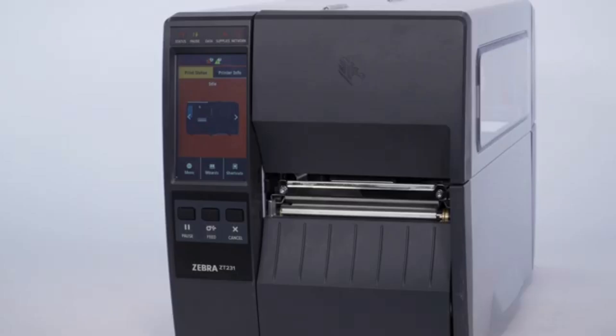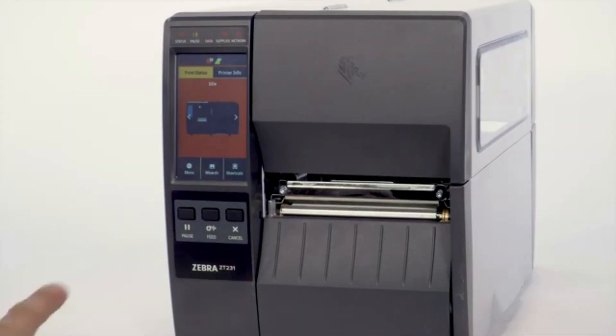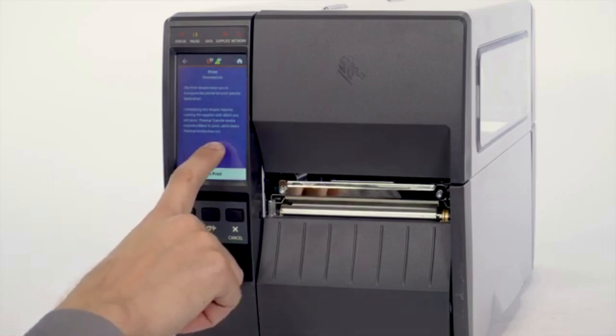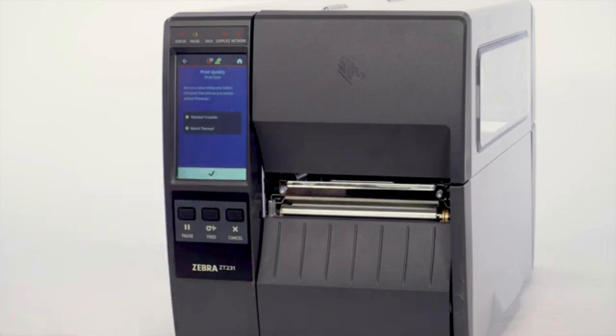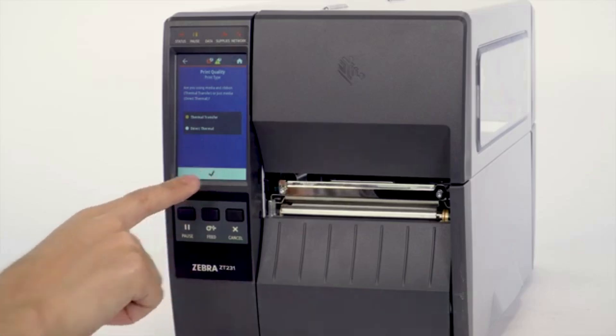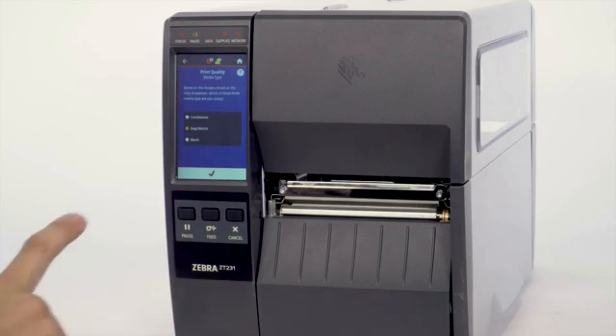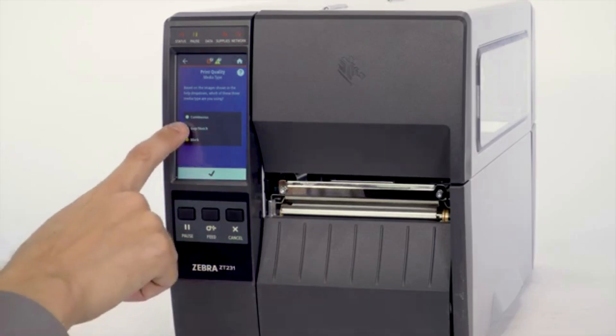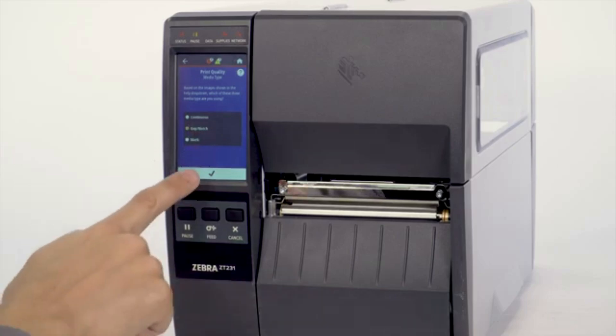You may be starting without any media or ribbon loaded and the printer displaying a media out error. Select Wizards. Select Print. Select Start Print. Select Print Type: Direct Thermal or Thermal Transfer. Select the Check Mark. Select Media Type: Continuous, Mark, or Gap Notch Media. Select the Check Mark.